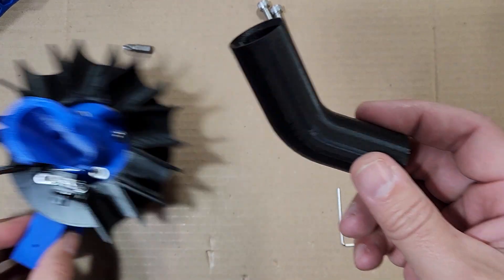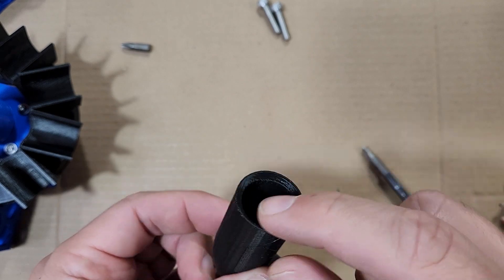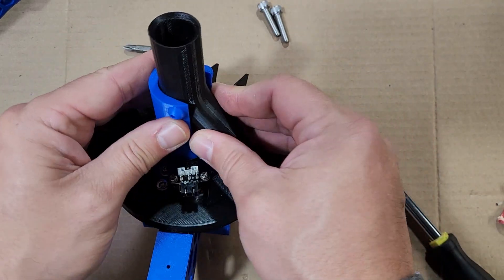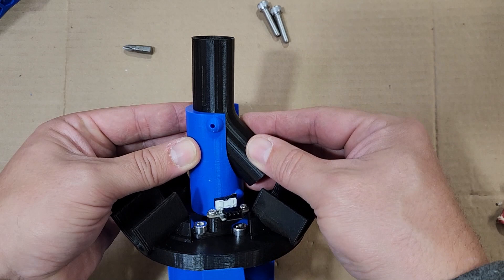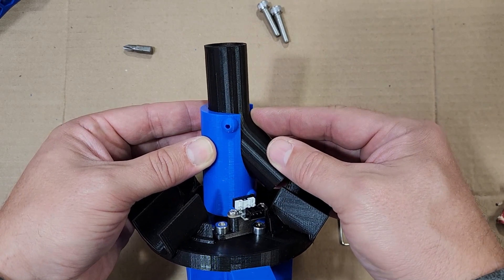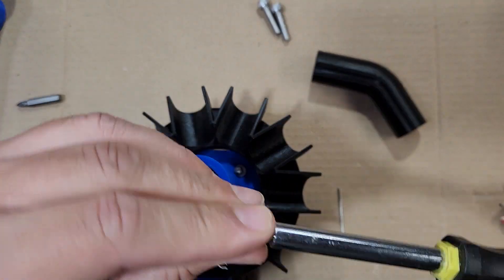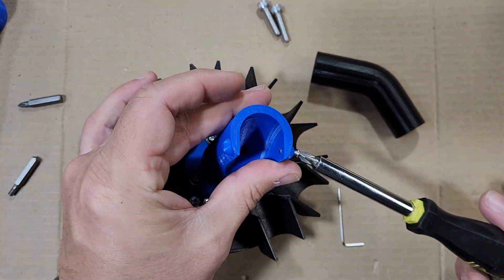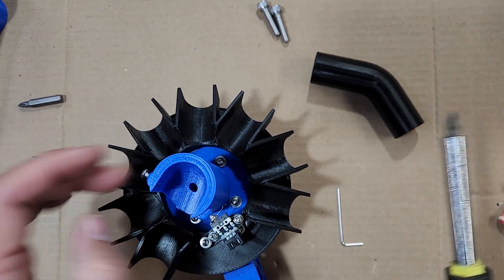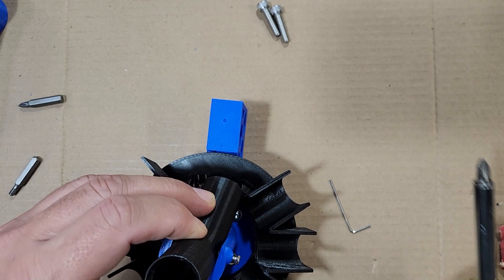Now it's time to install the sorter pipe. The pipe has two sides — one is beveled and one is not; the beveled side goes up. The pipe is held in place by two M3 set screws. Make sure the pipe is in line with the bracket, otherwise as the sorter moves your pipe becomes out of alignment. Then add M3 by 20 screws on each side to serve as a clamp for the sorter pipe. Be careful not to over-tighten these — just enough to keep them in place without crushing the tube.